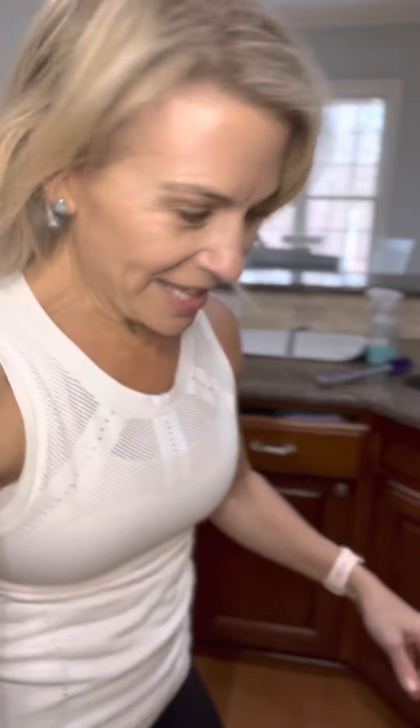I'm sure I'm forgetting some other great kitchen things, but know that your Norwex products are a lifestyle — there's something to take care of every room in your home. Now you know how to outfit your kitchen with Norwex.